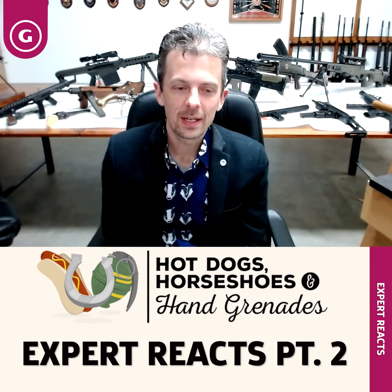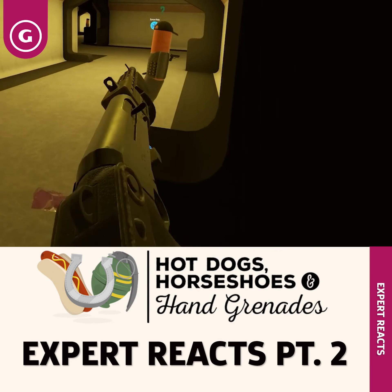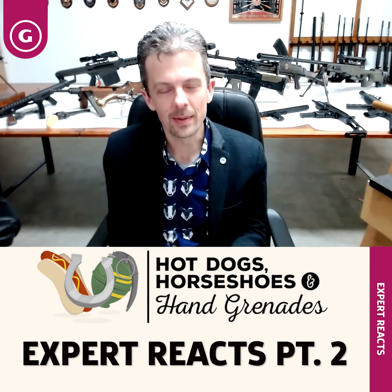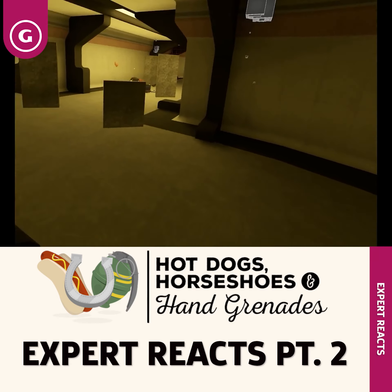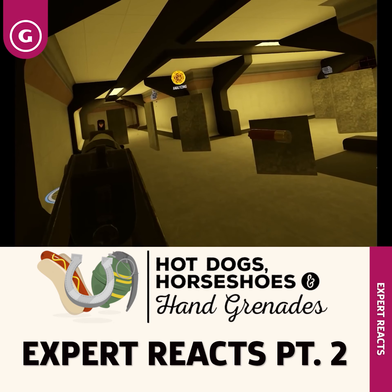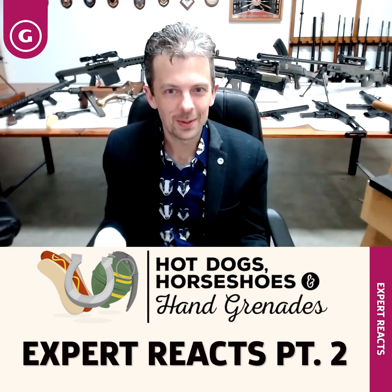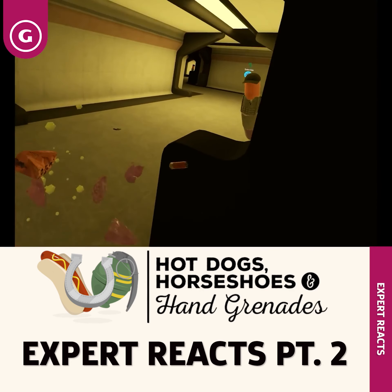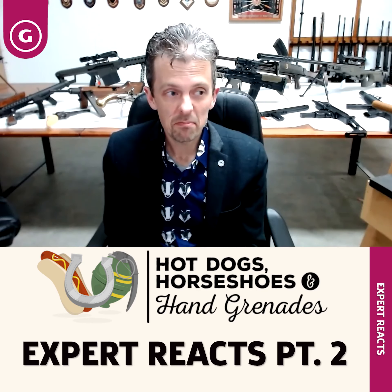Once again we see the SPAS-12 semi-automatic slash pump action shotgun. Another thing that excites me about VR is the ability to aim like you would aim an actual firearm. What's great about the potential for VR is that you can actually line up the front and the rear sight — lining up the target with the front sight, with the rear sight, with your virtual eyeball. That's exactly how you aim a gun. Something you don't get to do in most games, so that's where something like this that focuses on realism looks pretty well done.